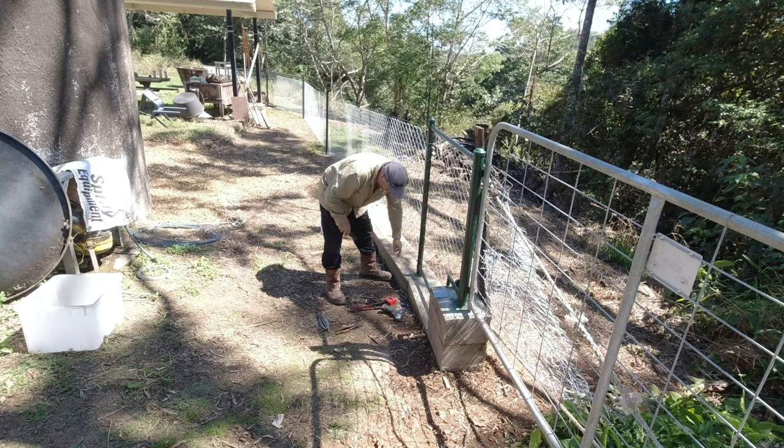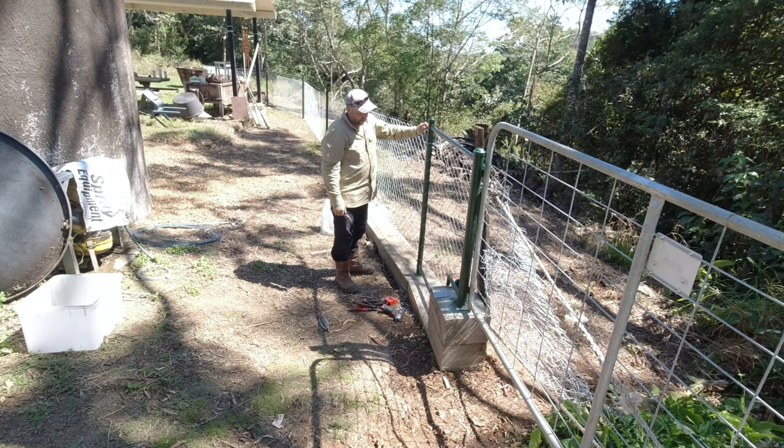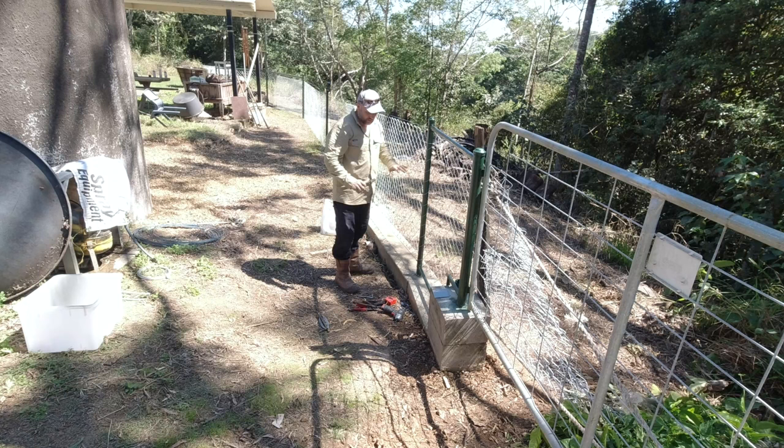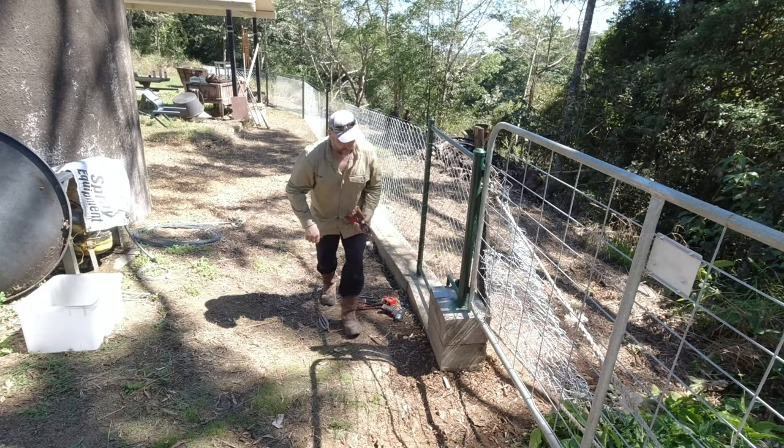I found the old manual for cyclone fencing wire from the 1940s — all typed out. I should have read it, it's probably in there. I'll go look in there.